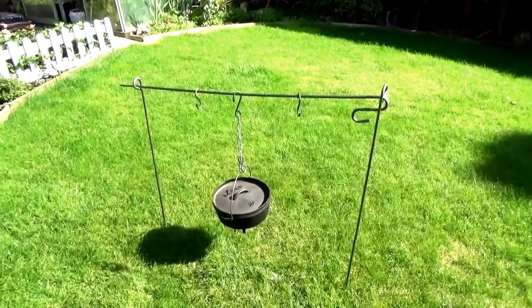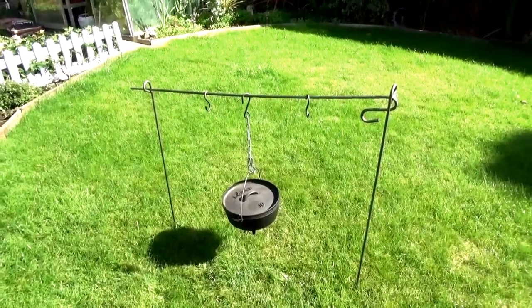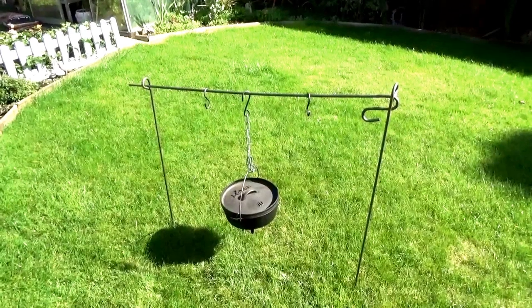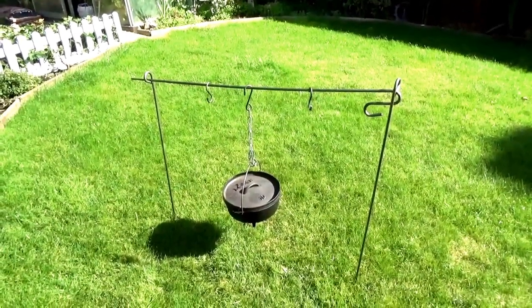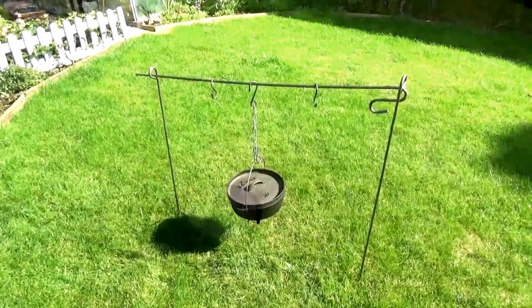This is option two, just straddling across the fire pit. I do notice there's a little bit of bend in the top rod but I've got it at full extension, and again I've got my 10 litre Dutch oven on the top there, so it's giving it a little bit of bend but nothing major.